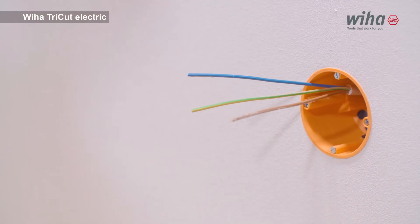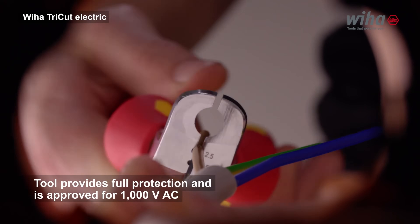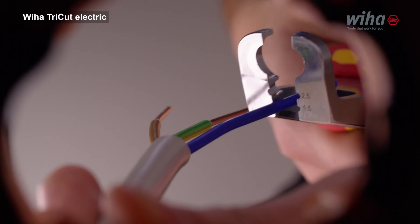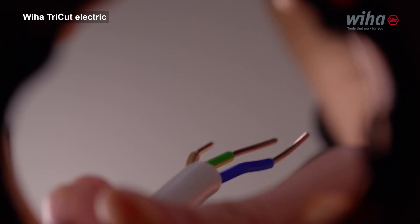It is ideal for working on electrical panels, control systems, and wiring applications. The precision cutting edges ensure clean cuts. The integrated stripping function saves time. These pliers are designed for professional use and long-term reliability.